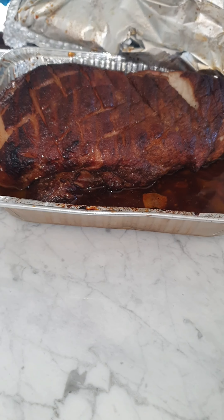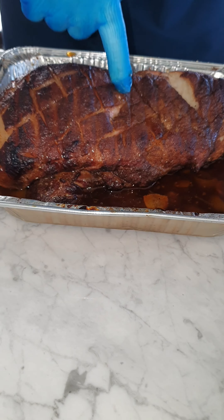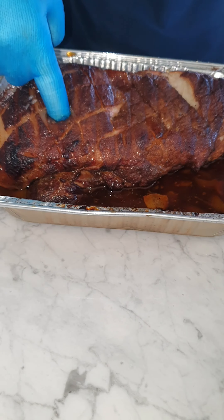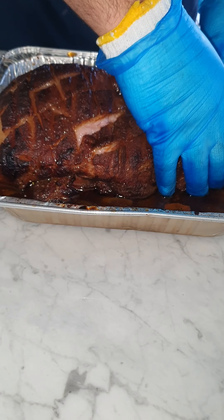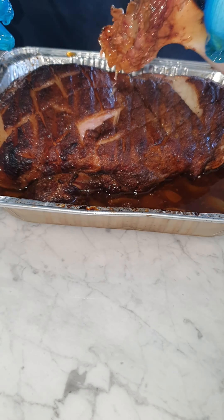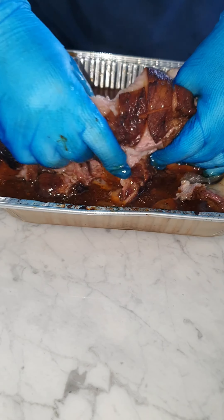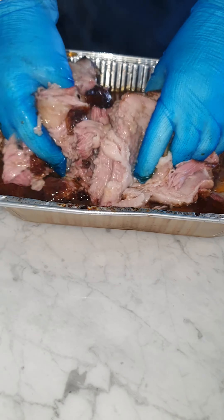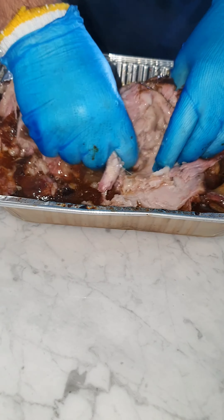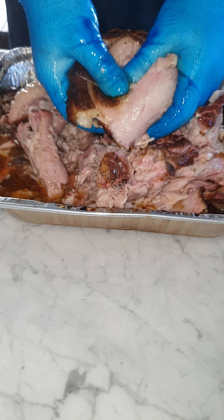This is very good. Look at that fat. There is so much juice. This is so soft.